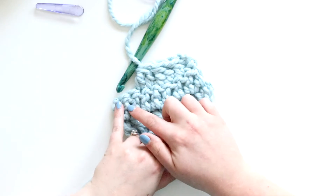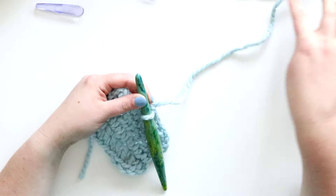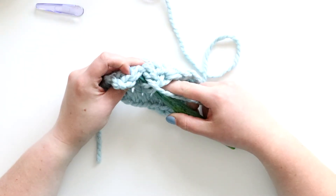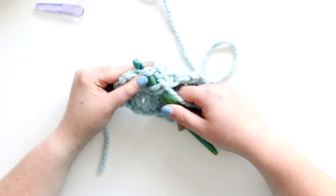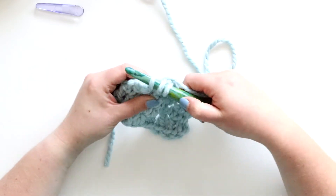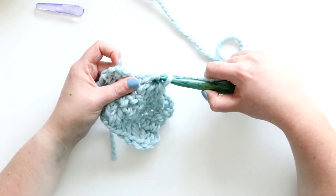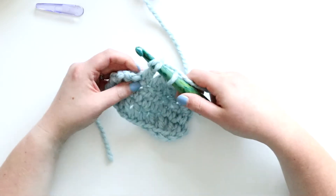Before I had nine stitches in this row, so let's finish off with one more double crochet two together and then we can see where we're at. I'll talk you through this last one too: inserting my hook, I've already yarned over, now I'm inserting, yarning over again and pulling up that first loop, yarning over, pulling through two loops.